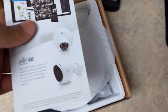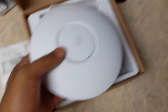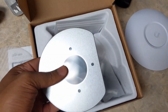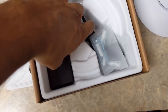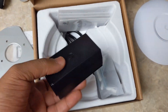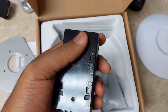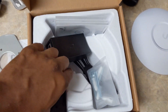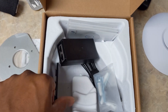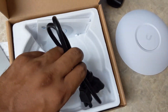So we've got a little advertisement for future products, the actual access point, a mounting block for drywall which I will be using, the PoE injector which is a gigabit injector — and this detaches because it's a wall mount so you can mount this to the wall — some screws, and the power adapter.